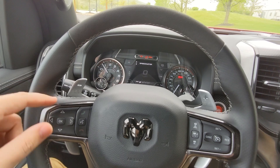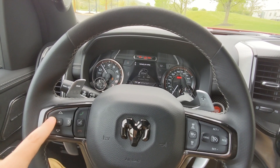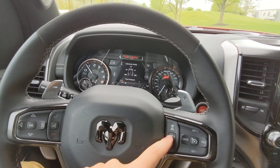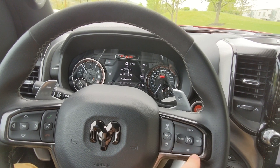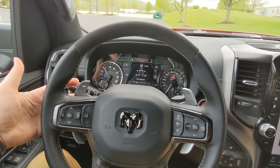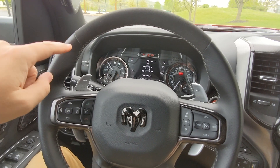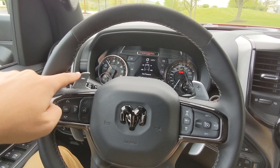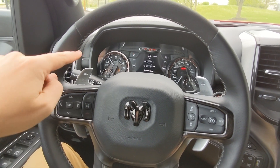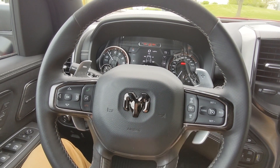Up and down on the left steering wheel control goes between different pages, and if you're on a page with tabs like vehicle info, left and right will navigate through those. There's also a talk button. On the right side of the steering wheel you've got your cruise control settings. Behind the wheel are two paddle shifters split in a kind of spider-man symbol shape — left paddle for downshifts, right paddle for upshifts.